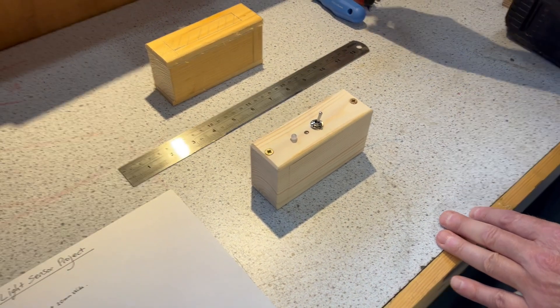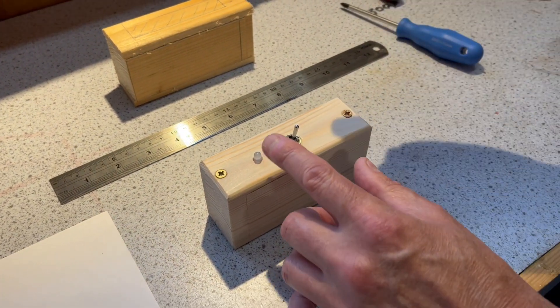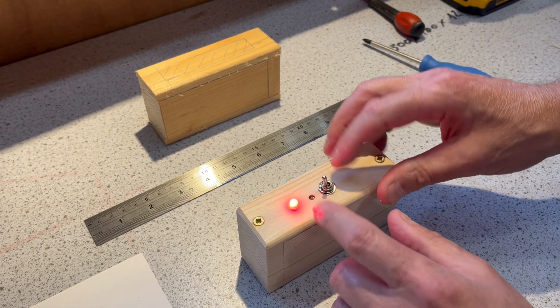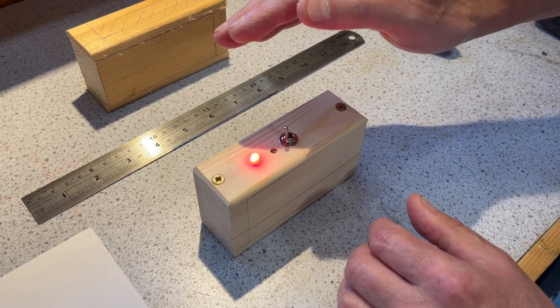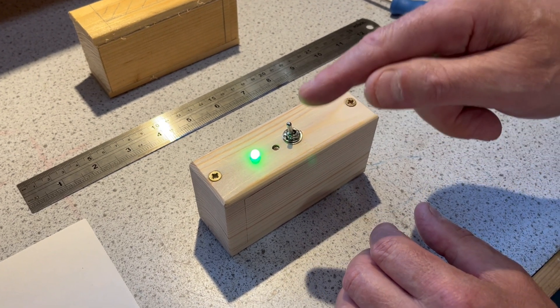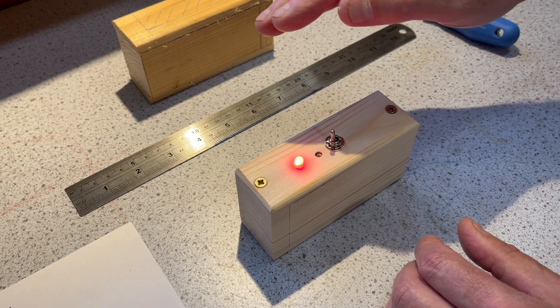What have you made today for Shed Hacks? Well, I've actually accidentally made a light-sensing circuit — literally that. So there it is: on, and there it's off. It's very sensitive actually. Why was it an accident? Well, I wanted to make a dark-sensing circuit, so it activates the light in the dark, but I'll show you in a minute how easy it is to make that mistake.